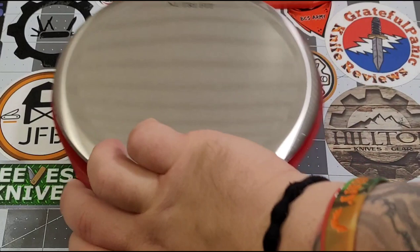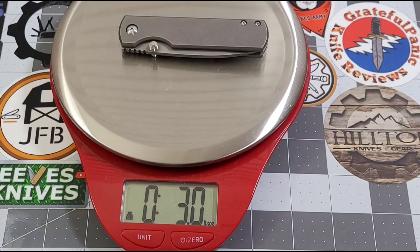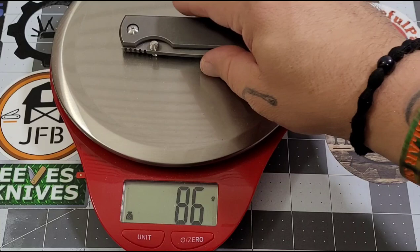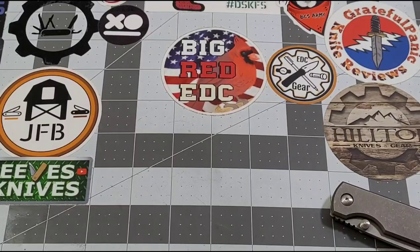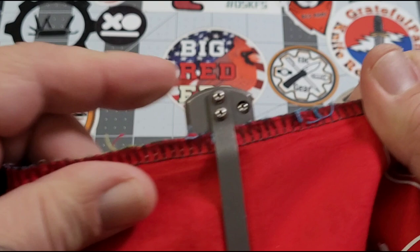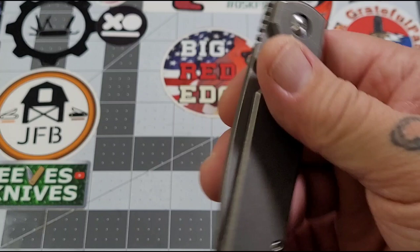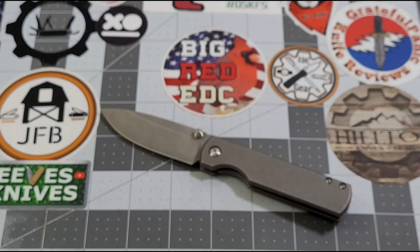Let's get a weight on it. We're looking at 3.0 ounces, 86 grams. As for carry — it's not deep carry, you've got about a standard half-inch pocket show. Yes, I do like my deep carry knives, but does this bother me? Nope. I'm loving this knife way too much to let that bother me.